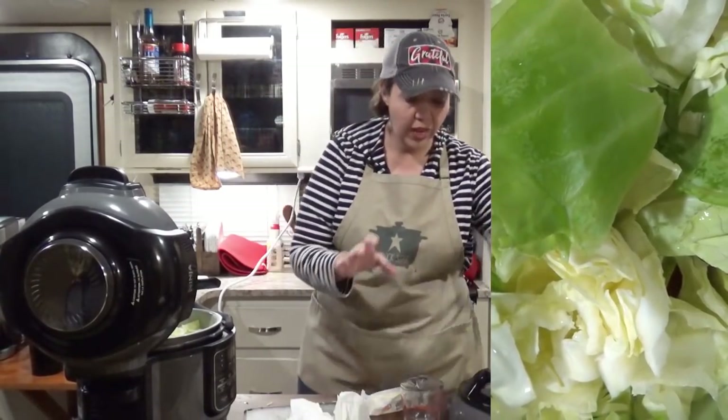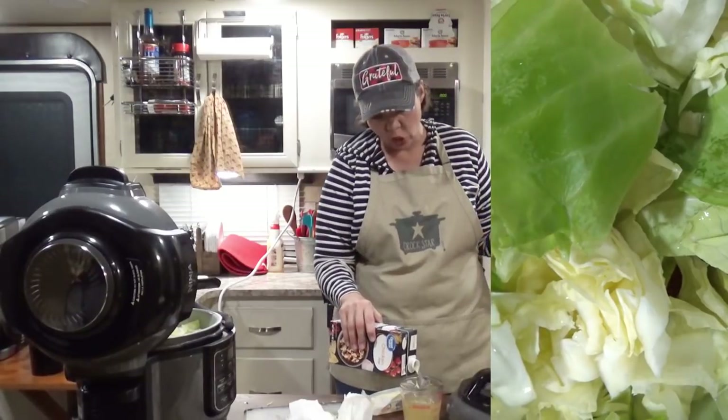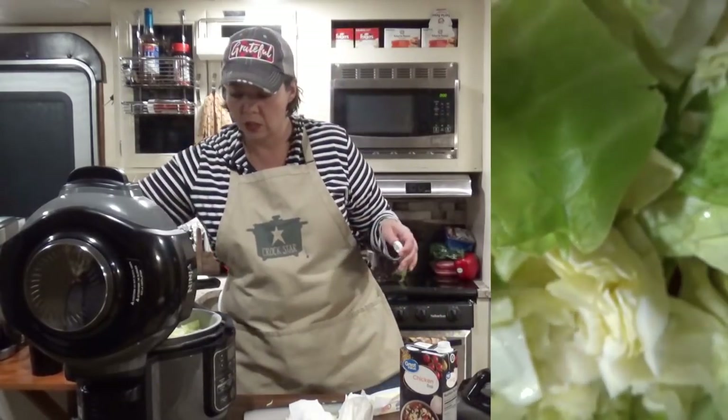We are going to add two cups of chicken broth. The chicken broth is going to have some sodium and saltiness to it — you could use low sodium if that is a concern for you.